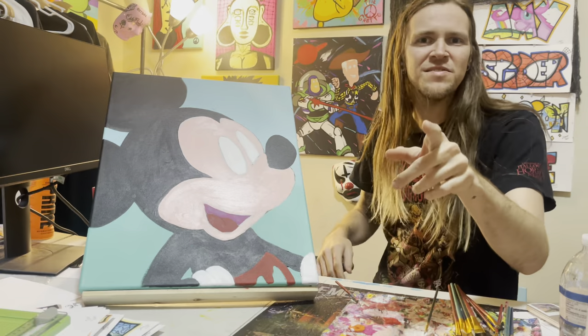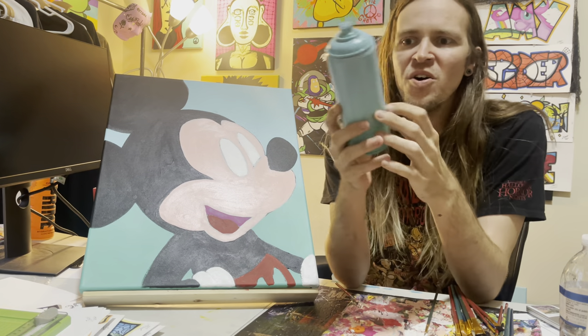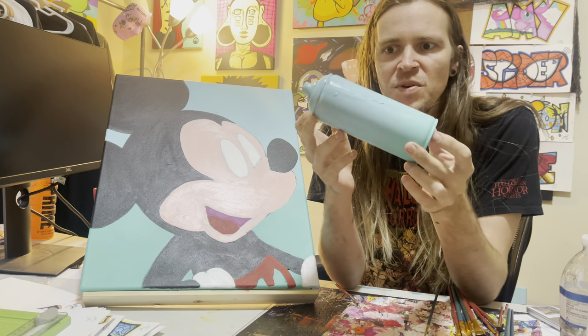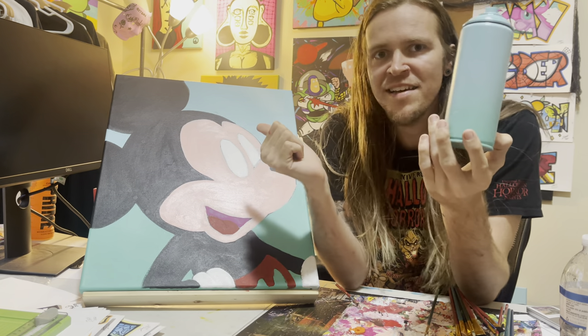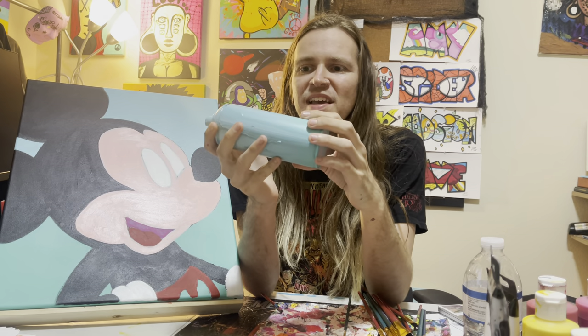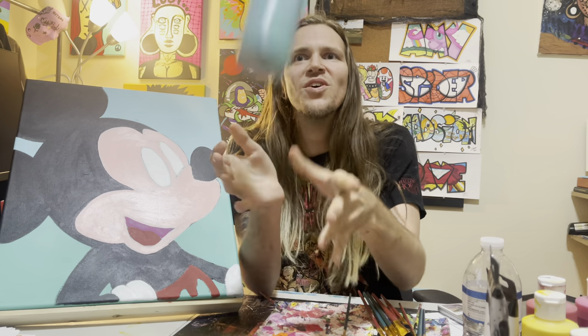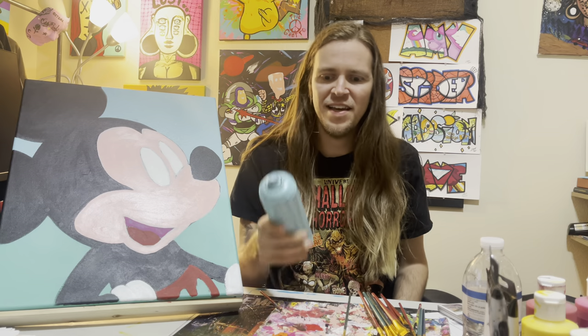Do you guys remember that spray paint can I painted at the beginning of the video? Well here it is, and I have a little bit of extra time left so I think I'm gonna paint it some more. I've got Mickey and Minnie on the canvases, so I think I'm gonna have to paint Pluto on this can - I think that's gonna be the best fit. Let's get started on that while everything else is drying.